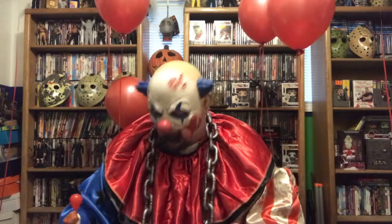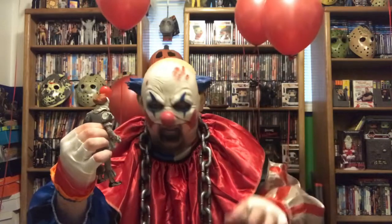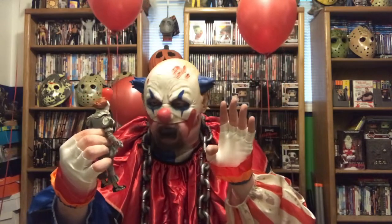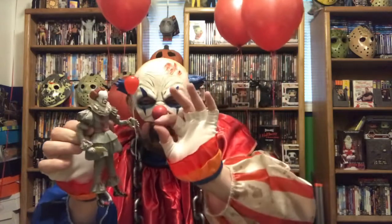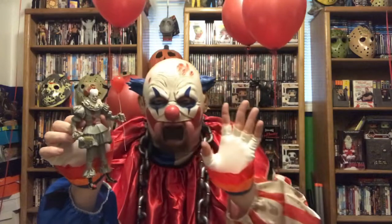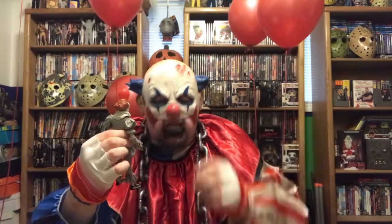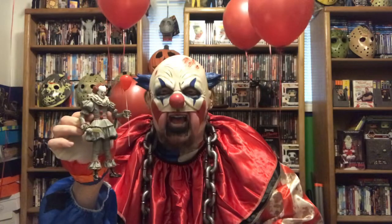For my final thoughts on the IT Pennywise 2017 NECA Real Toys Action Figure: it's got a great sculpt. It doesn't have a ton of accessories, but sometimes that's not a bad thing - too much stuff is sometimes a bad thing. But for what it does have, I think it's great. The heads are way easier to replace than the 1990s one. Honestly, my only complaint is that getting the balloon inside his pinched hands was a pain, but not that bad - I got it, and now it's probably never coming out. Not too many things to complain about this one. Replacing the head was easy, replacing the hands was easy, and the accessories aren't so abundant that I've got them laying all over the place.